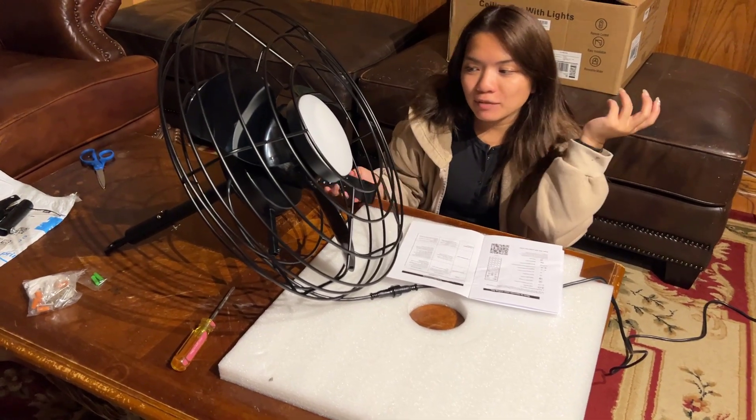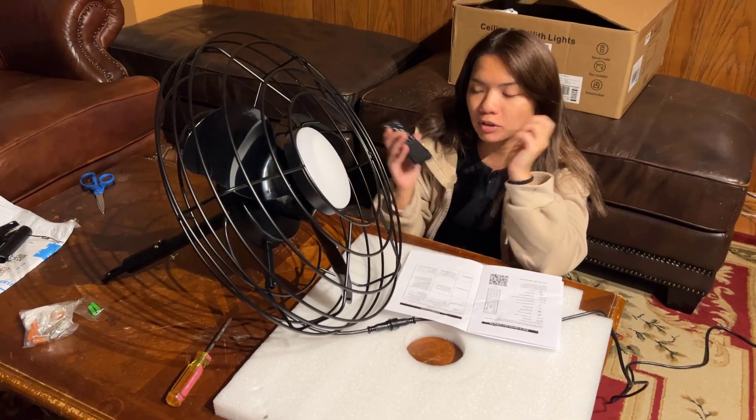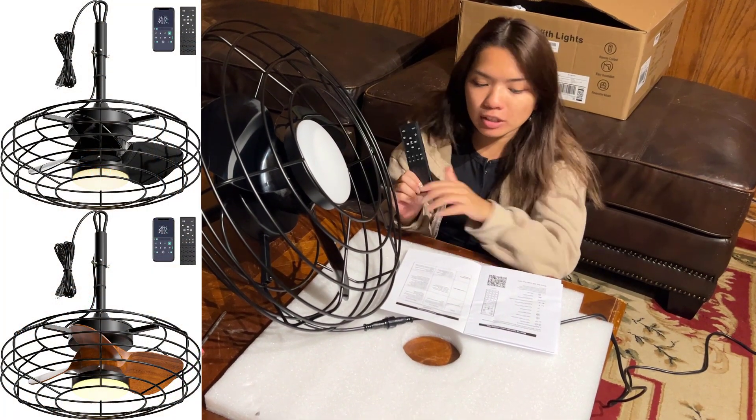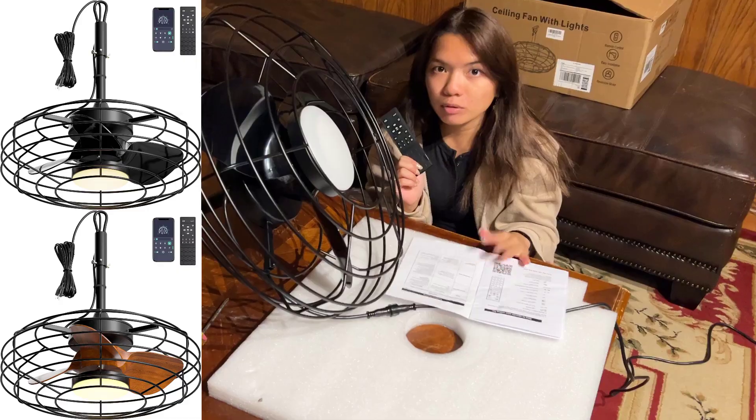Hi, I'm Anissa and in this video I'll be showing you the functionality on the Coolblue ceiling fan remote, just in case you lost your manual or if you need a walkthrough.